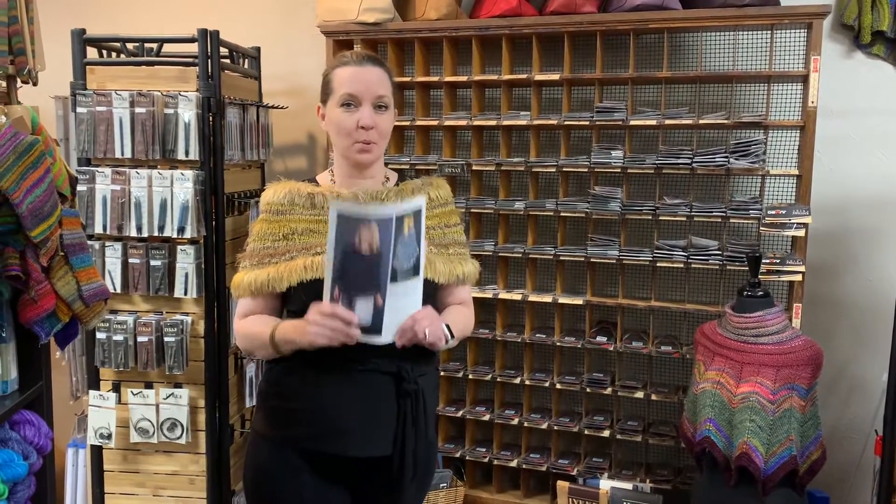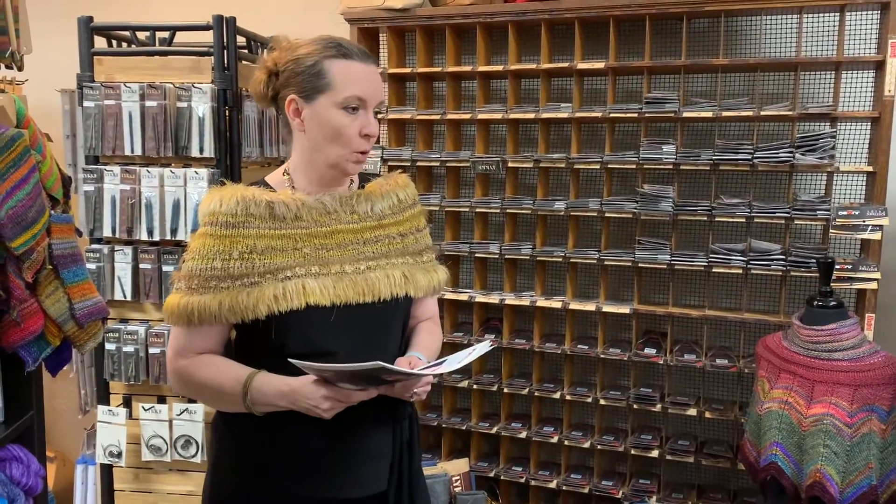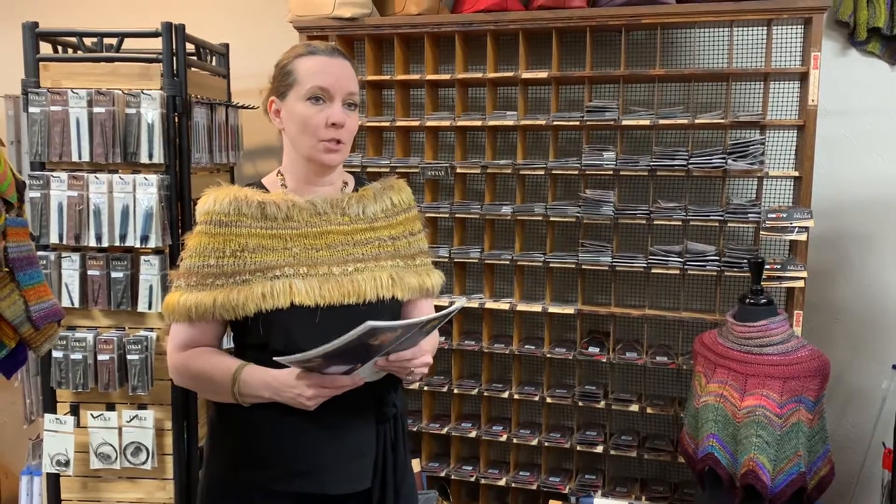Today we're talking about Prism Yarns. Laura Bryant, who is the creative genius behind Prism, is the original Indie. Laura was Indie before Indie was even a term anybody used. And even though she's well established and has been doing this forever, and really to me sets the standard for hand dyes, she's still very hands-on — as Indie as any new Indie dyer popping up.